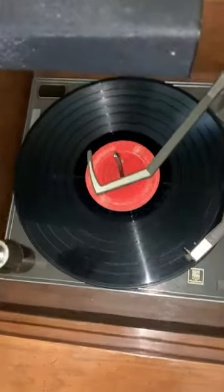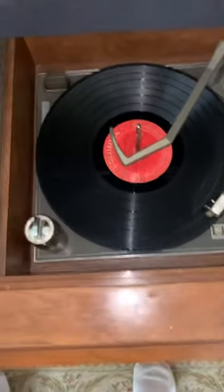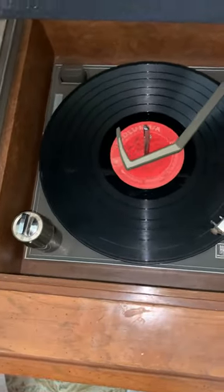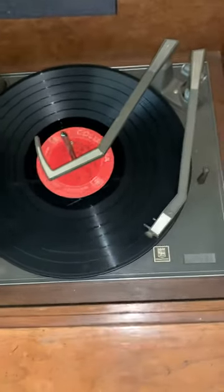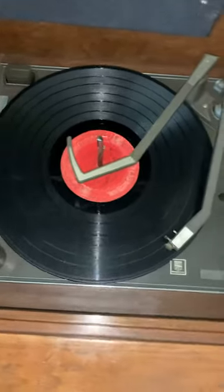Here's the little adapter for the 45s - you put this in here and you can play the 45s. If you notice it has a little crack; it drags because it's old.